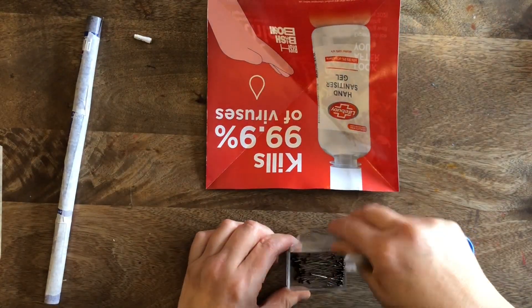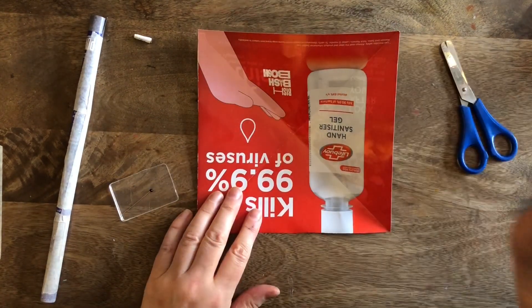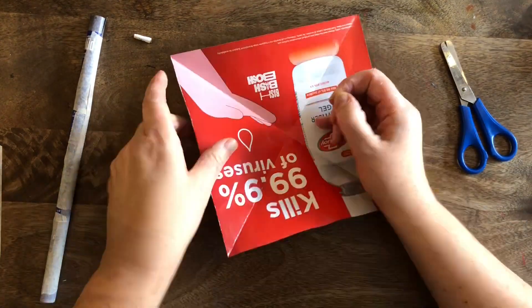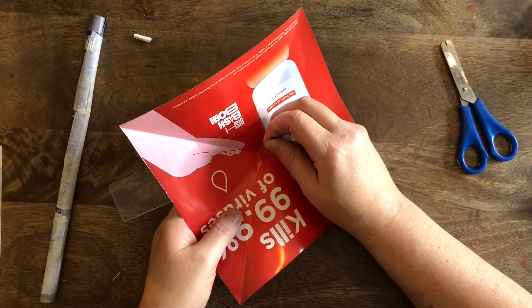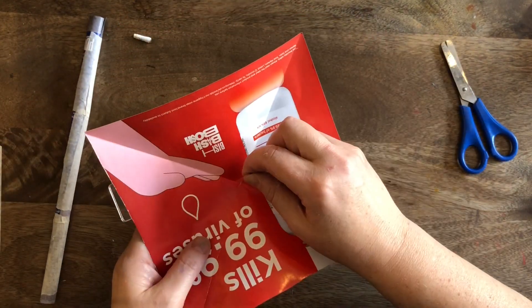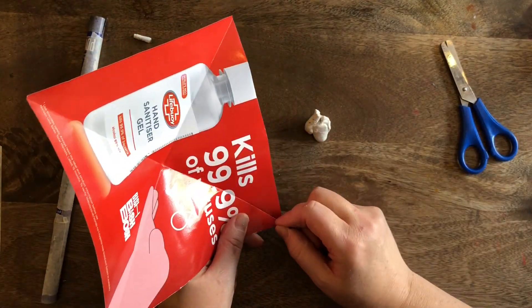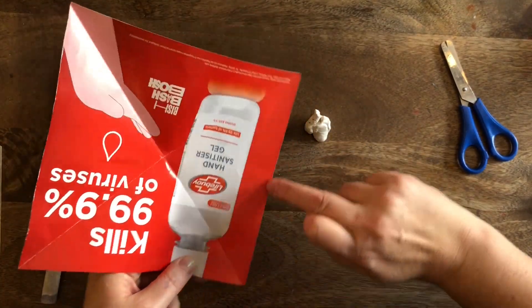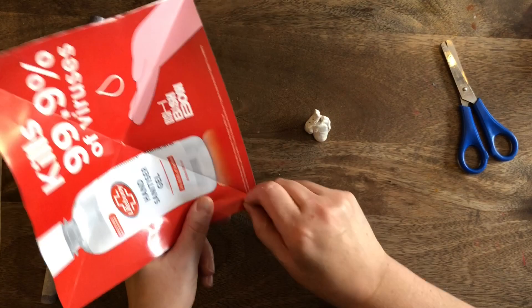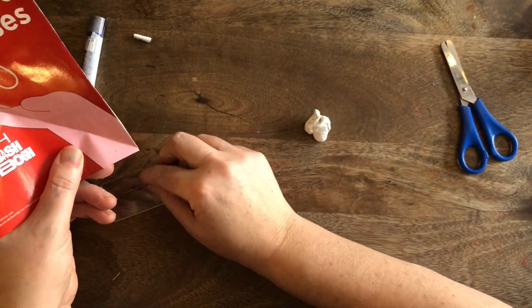We've got all our components now - let's clear the decks. We're going to need our pin - just one - and we're going to start to put this together. We put a hole in the middle, using our piece of blue tack or plasticine so we don't mark the table. Then we do the corners - one corner, move all the way around to the other corner. Can you see it's not right on the corner, it's just to the side of it.